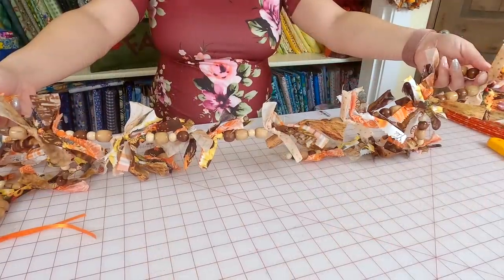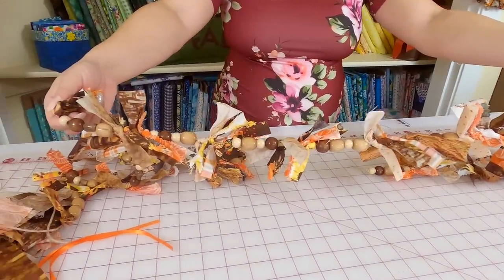Once you get to the end of your garland, finish by tying a knot. When you're all done, this is what the finished product looks like — wasn't that super easy? It's gorgeous and festive, perfect for the fall season.